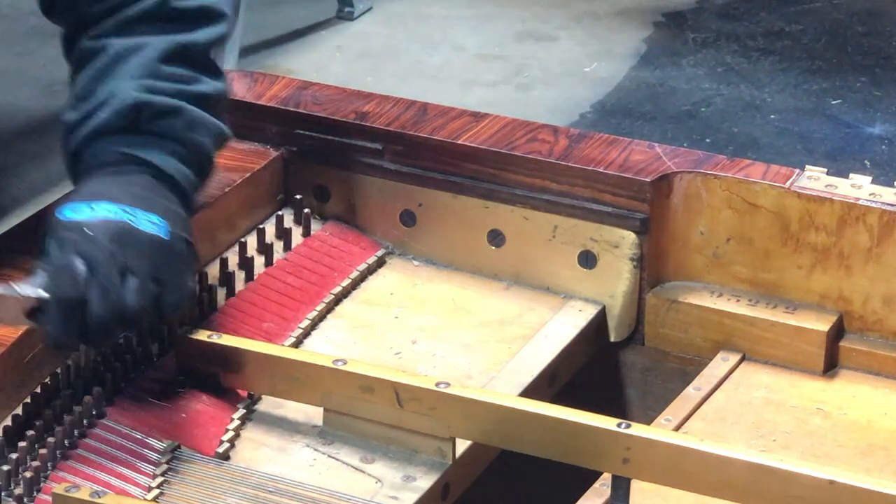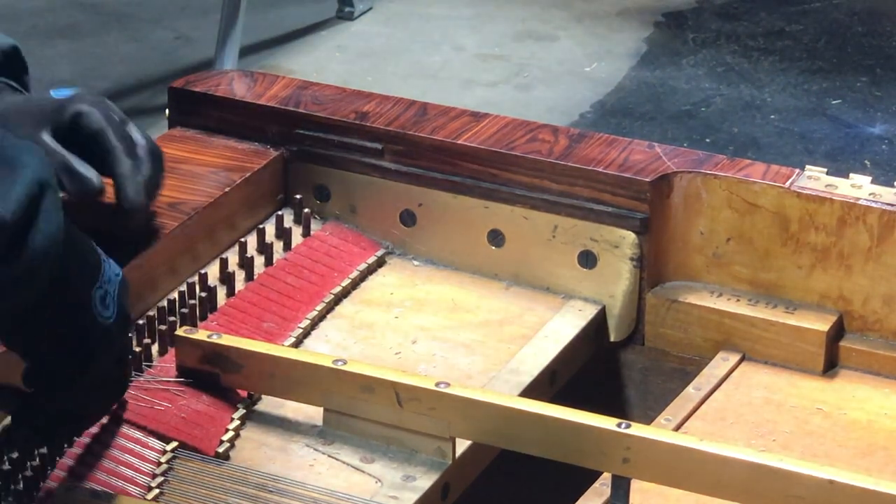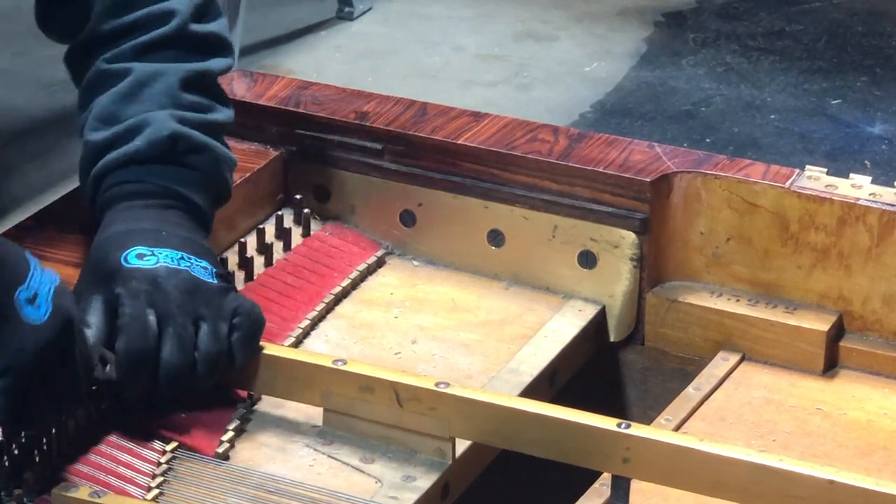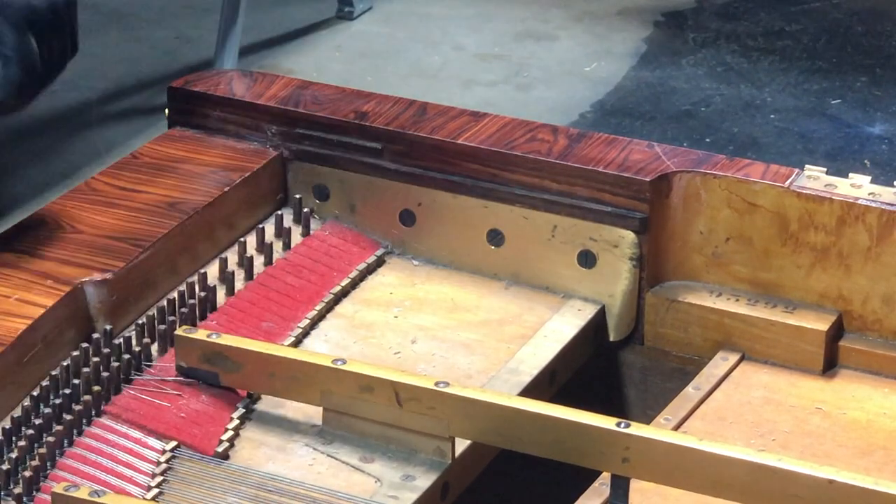After this part, the tuning pins will be safe to take out — nothing will come flying out. If you don't cut yourself, you'll scratch up the piano.